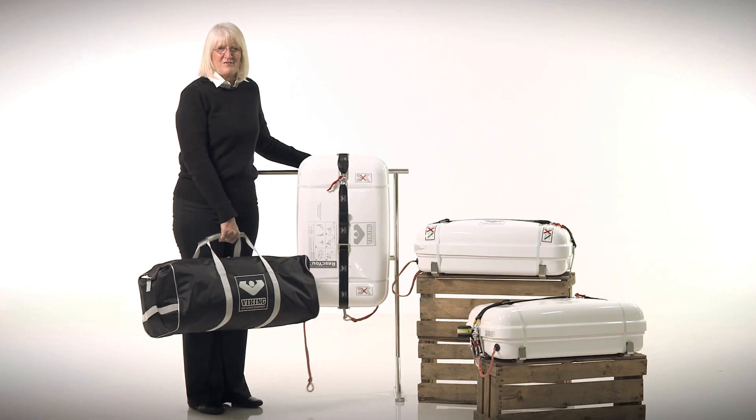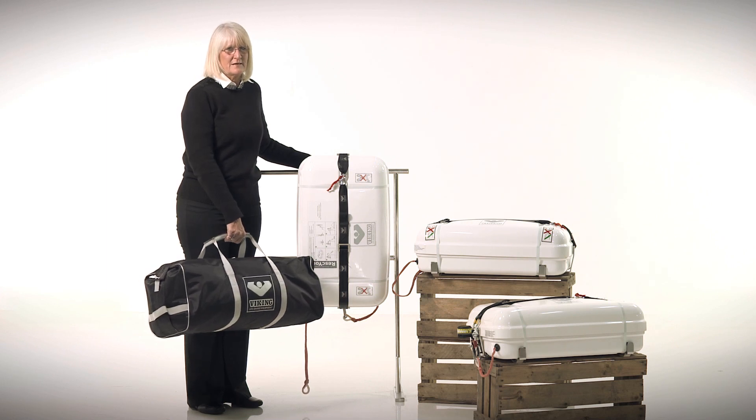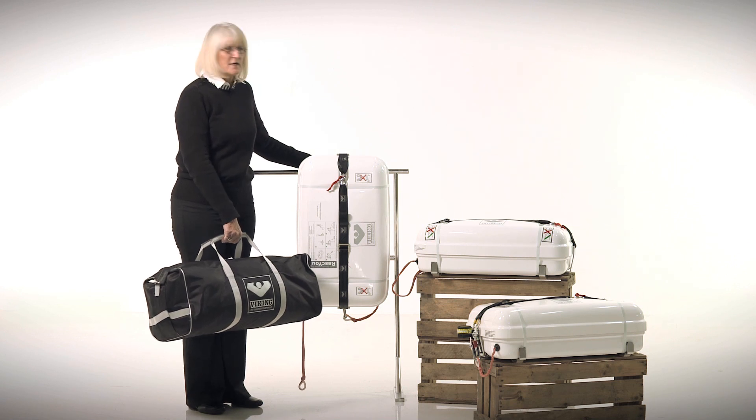The Viking Rescue Coastal is available either in a soft valise or a hard fiberglass container. The most important thing to consider is where you will be able to stow it. It's most important that you are able to access your life raft within 60 seconds — and that's more for fire than sinking.